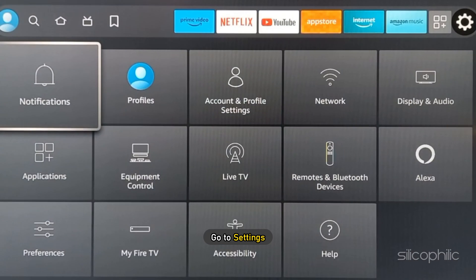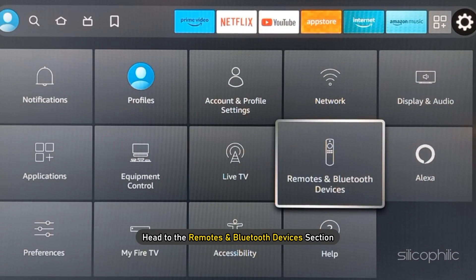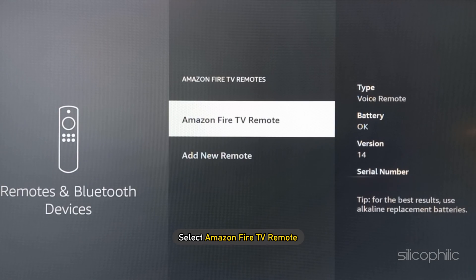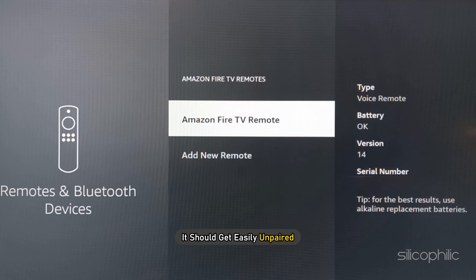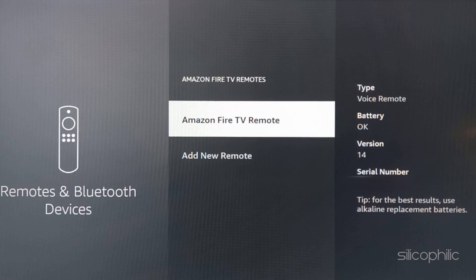From the home screen, go to Settings. Head to the Remote and Bluetooth Devices section. Select Amazon Fire TV Remote and press the 3 lines button on it to unpair. It should get easily unpaired.